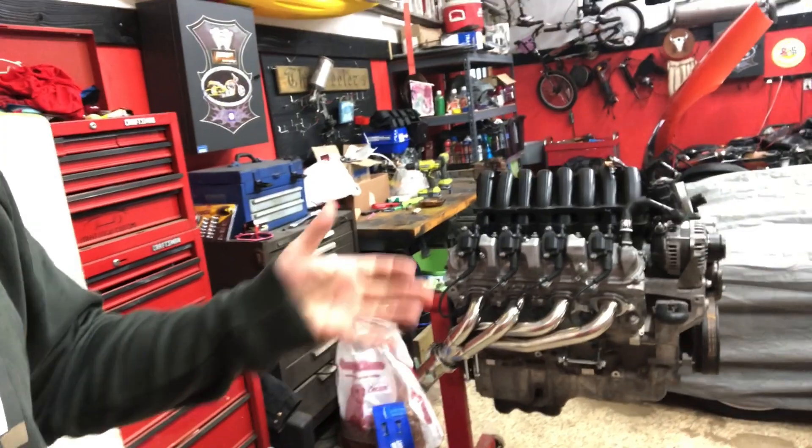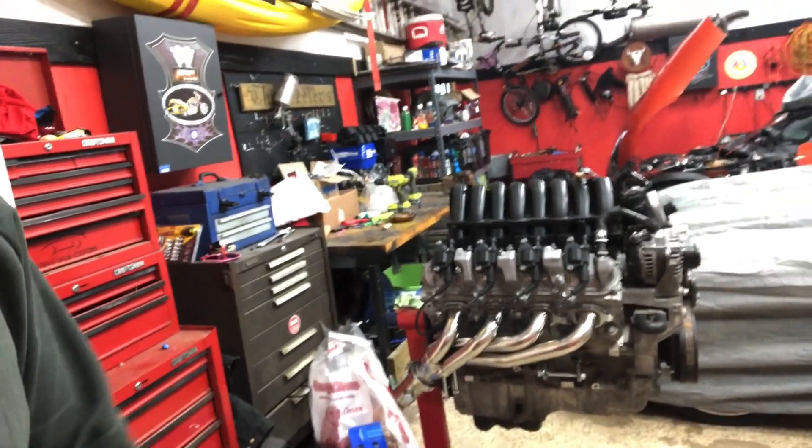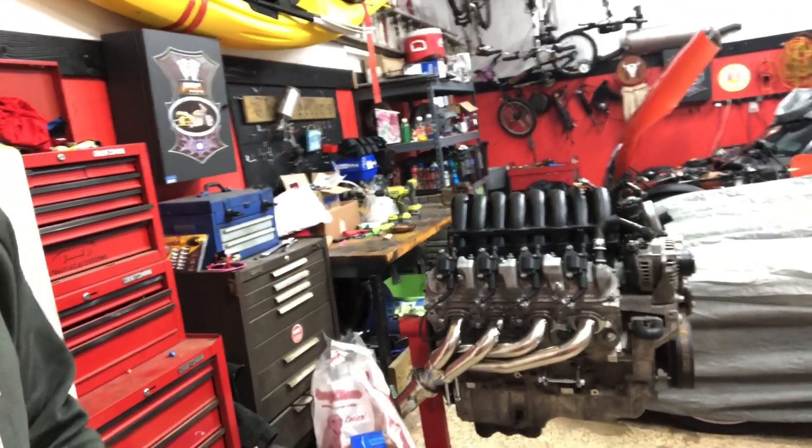Down the road we may swap out the cam and possibly the intake manifold — a couple of other cool things — but that's about it for now. If you like the channel, please subscribe, and we'll be posting more videos as we continue to work on this project and our other projects. Thanks a lot guys, take care.